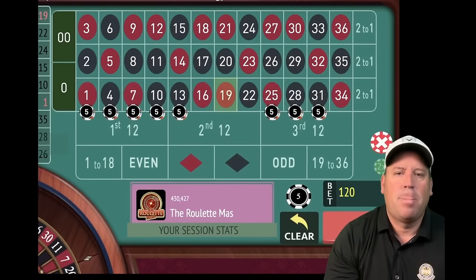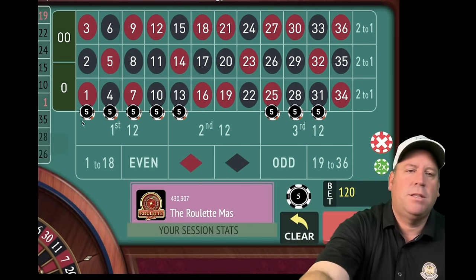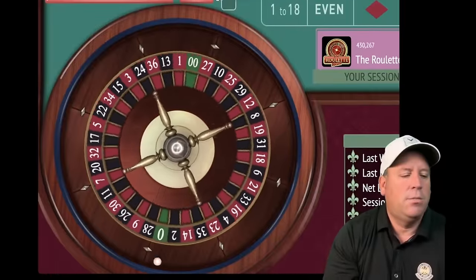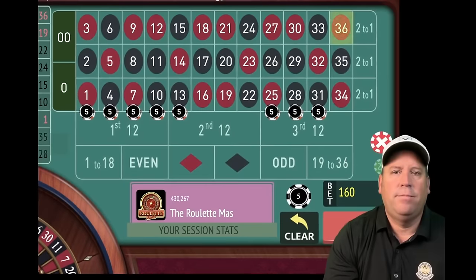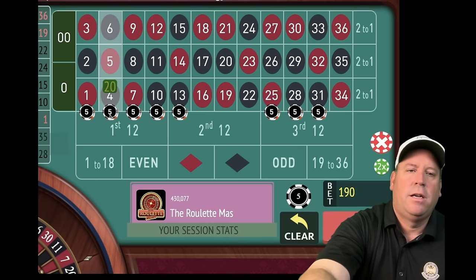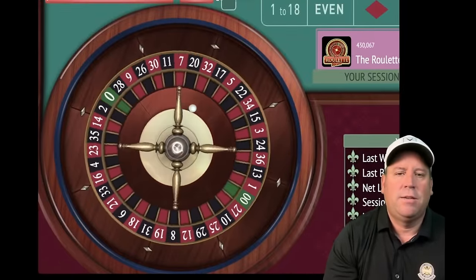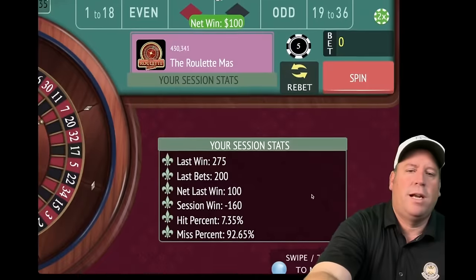We add $5 to all streets — now at $160 total bet, four and a half minutes in out of 15. Another loss — 36 red. We increase again. With bankroll and patience you will come back. Ten black — we finally got a win. That was a little bit of a win drought. We re-bet and spin, still trying to get to $150 profit.